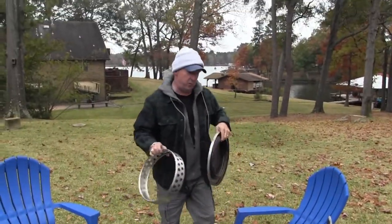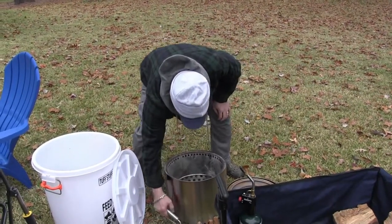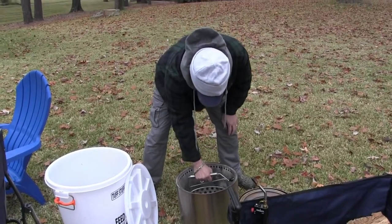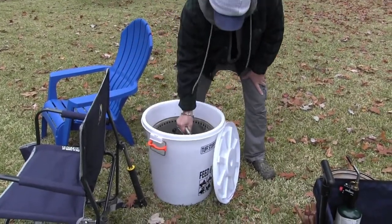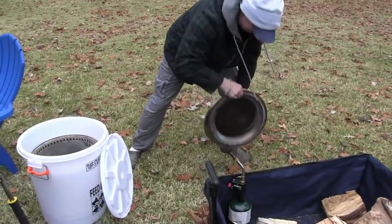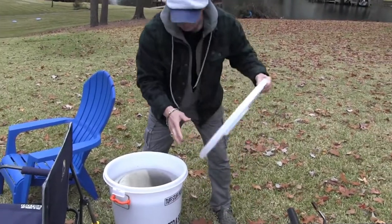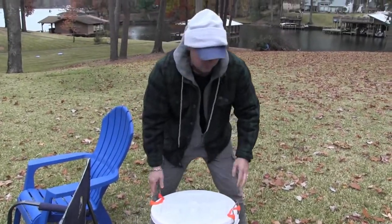Here's how we transport it: put the bottom piece in the transporter, put this down inside, drop the handle down in there, put the fire ring upside down on it, put the lid on it, then put the top on it. Bam — it's ready to go another day.